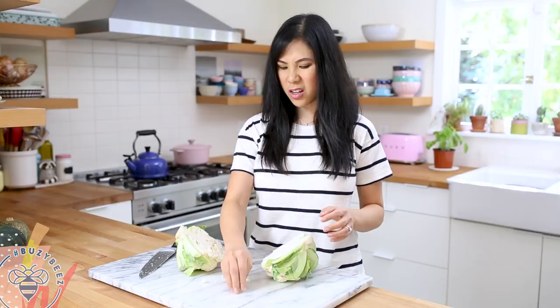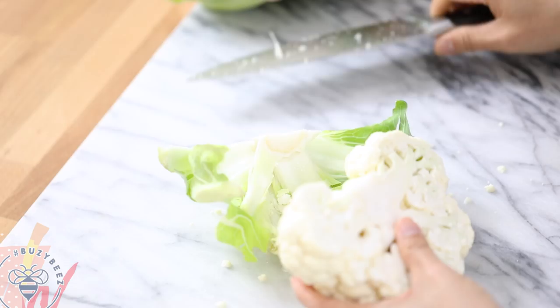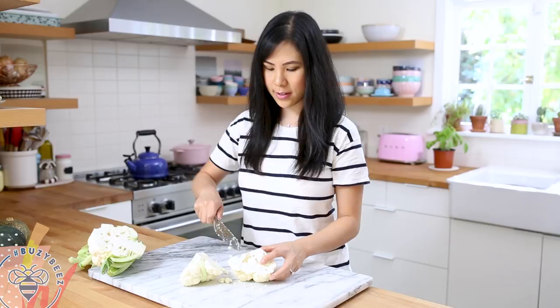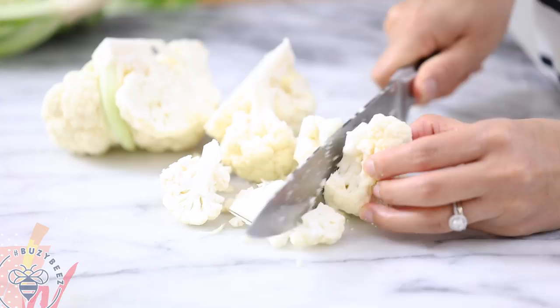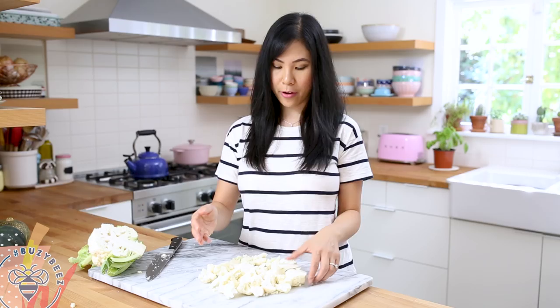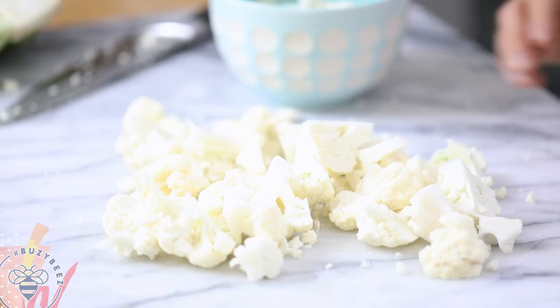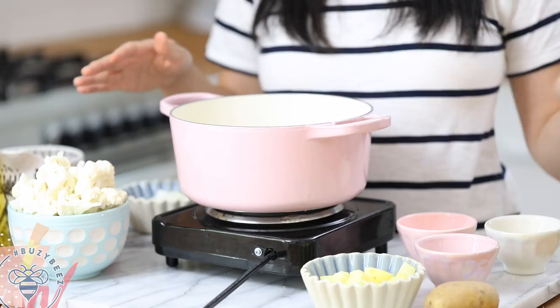I'm only going to use half of a cauliflower, so I'll set the other half aside and start chopping. I'll remove the stem, cut it in half, and then cut them into small florets. You want to cut where you can break it apart naturally. For any big pieces, I like to cut them really small so they'll cook faster. I have about two cups — actually more like four — and now I'll start making the soup.